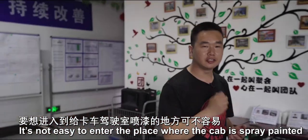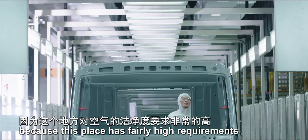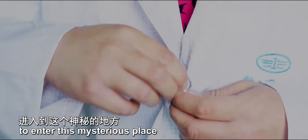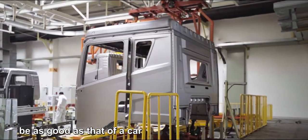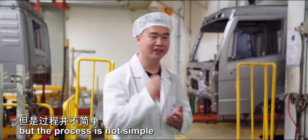It's not easy to enter the place where the cab is spray painted, because this place has fairly high requirements on the cleanliness of air. We've worn protective clothing to enter this mysterious place. The painted surface of cars is generally the best, but can the painted surface of a truck cab be as good as that of a car? Of course it can, but the process is not simple.